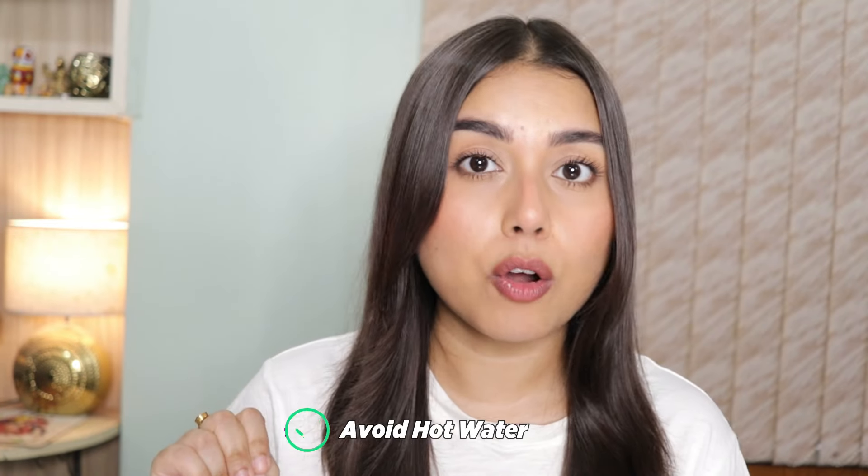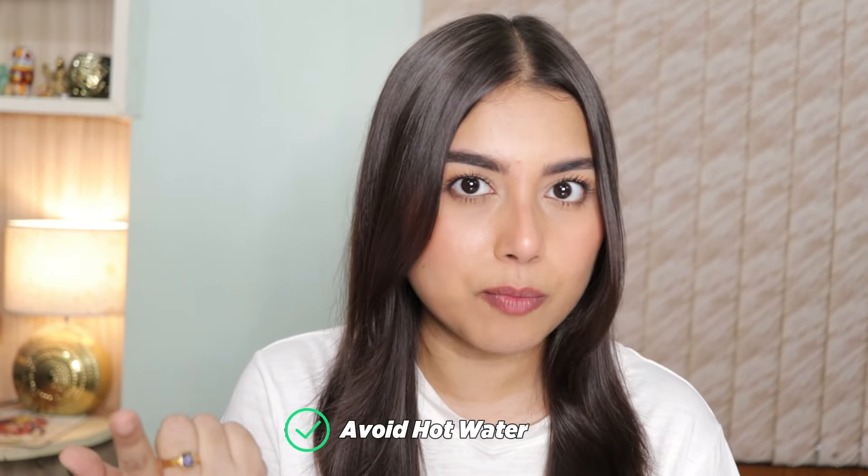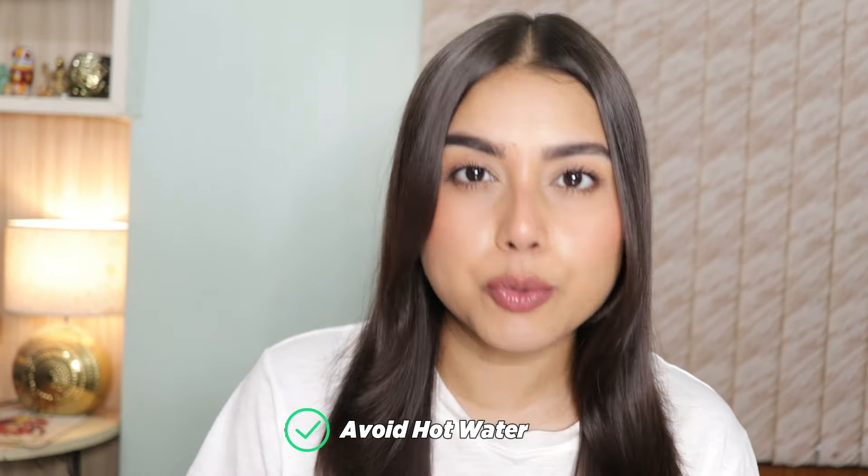Number four: avoid hot water. There is a difference between hot water and lukewarm water. You can use lukewarm water to prevent stripping off your skin's natural moisture. Number five: gentle massage. I just apply the cleanser on my skin and gently massage it all over my face for a minute so that my skin gets all of the nutrients the cleanser has. Gently massage in a circular motion and do not rub vigorously — it might damage your skin.